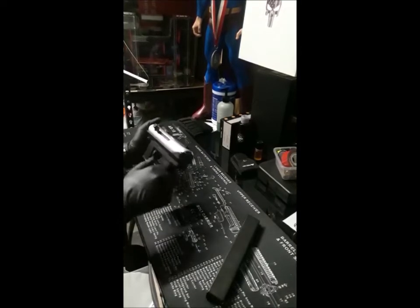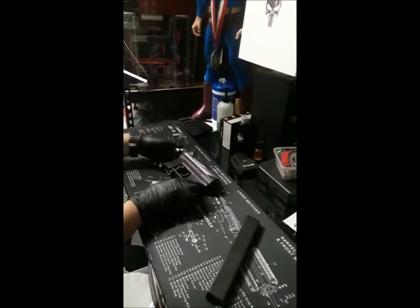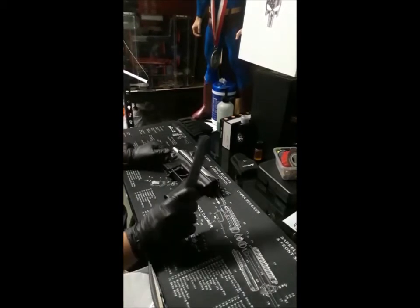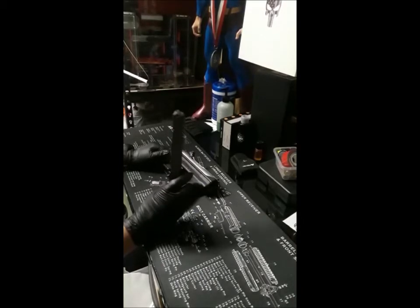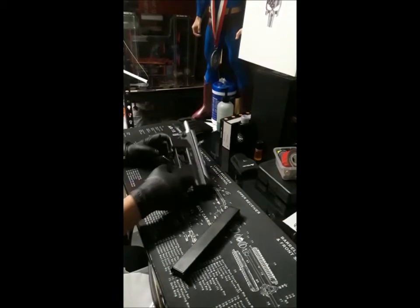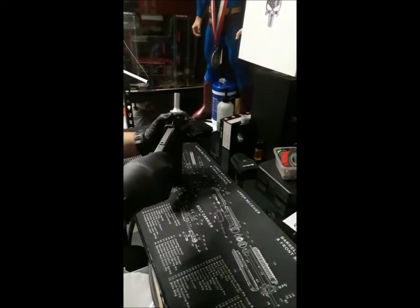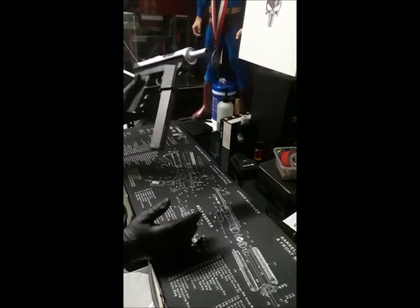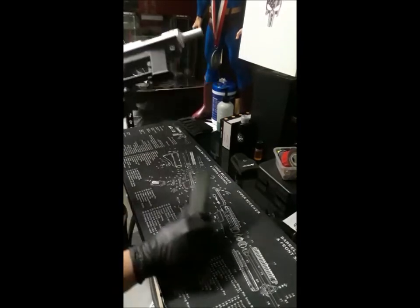This is mainly polymer except for the trigger and the upper. The Tech-9 usually comes with magazines in 10, 20, 32, and 50 round capacities. Like I said, they're cheap, the prices are cheap, and they look good. This is what it looks like when the magazine is in.